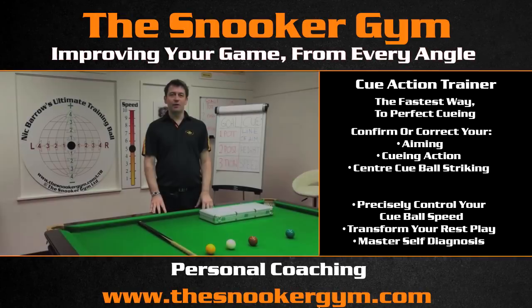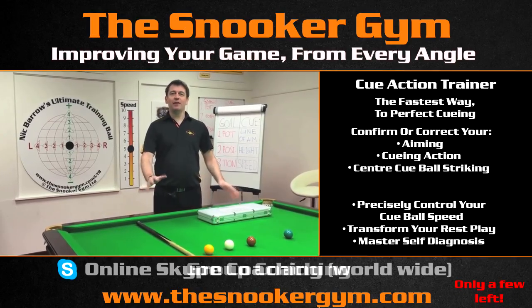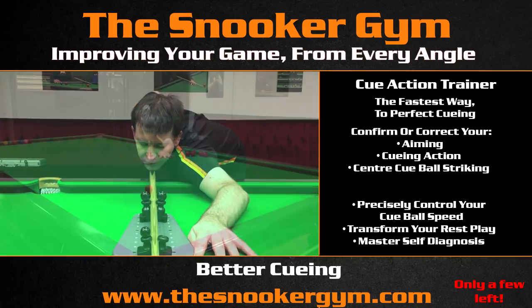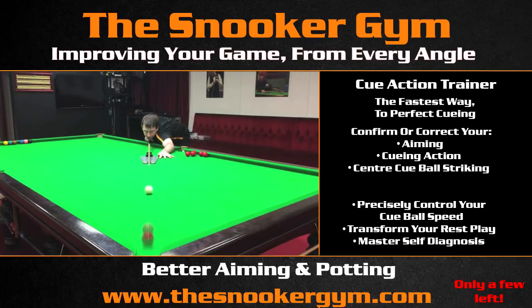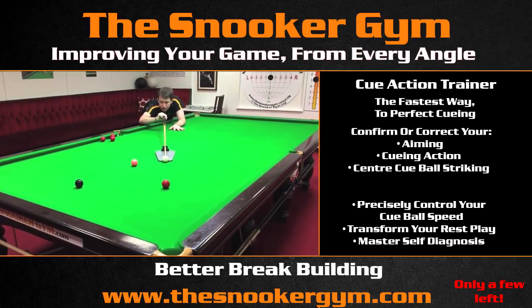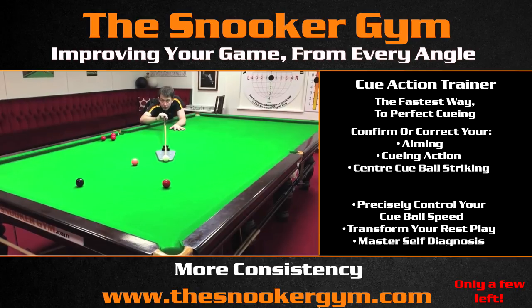This is Nick Barrow, and welcome to the world-exclusive premiere of my cue action training. I deliver the cue straight, and the idea is that the cue action is just to make sure the cue is moving straight. Then, when you feel it's moving straight, pull the trigger.